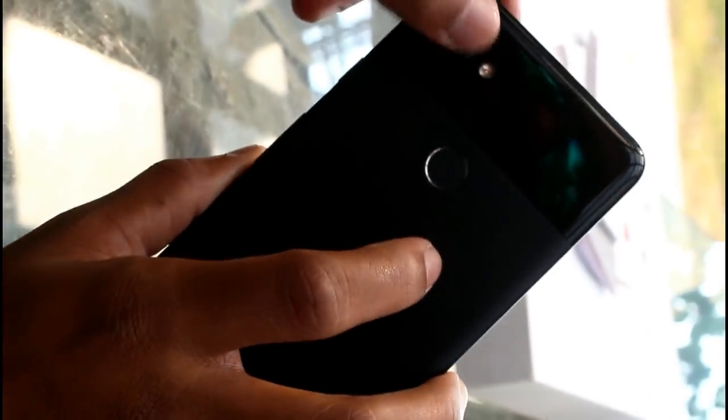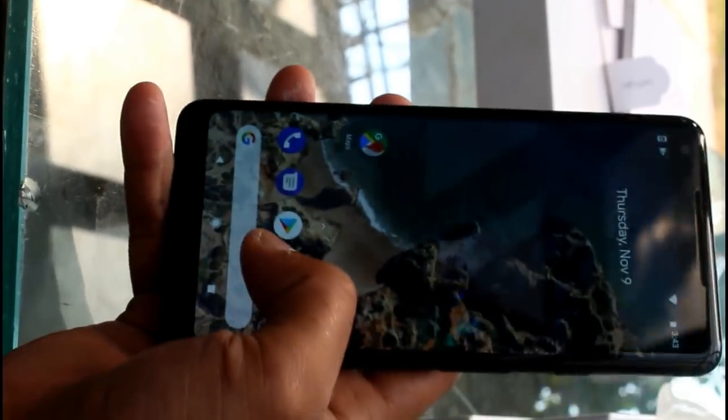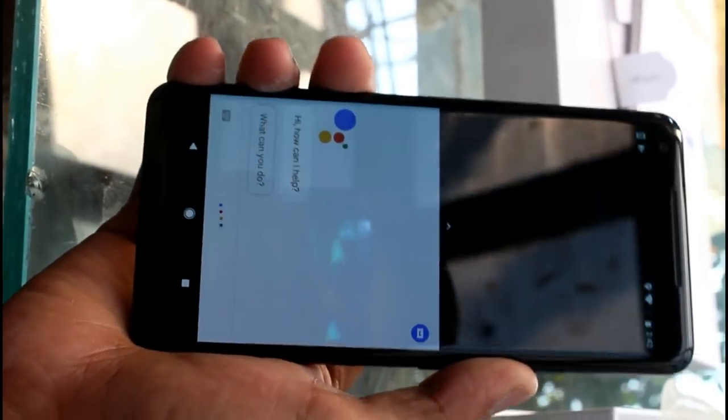On the back side you get a fingerprint sensor with a matte grip finish, and a rear camera. The phone also has Google Assistant support — you can activate it by squeezing the phone.